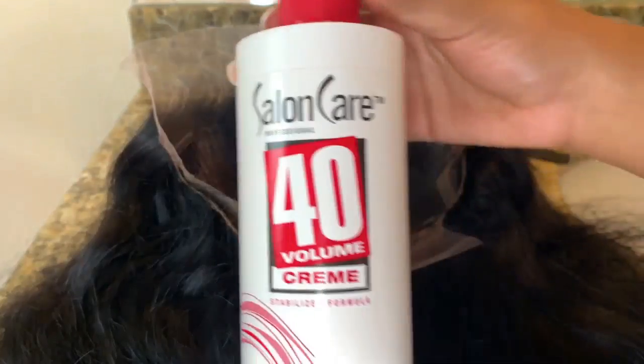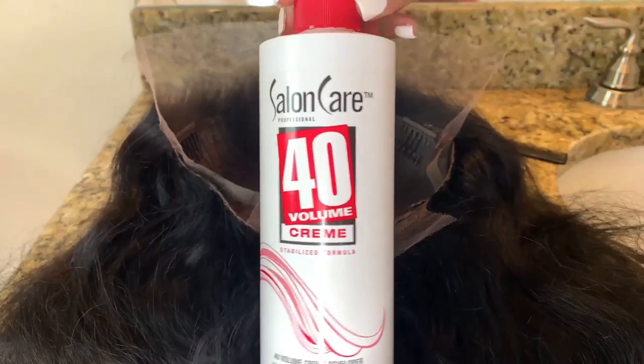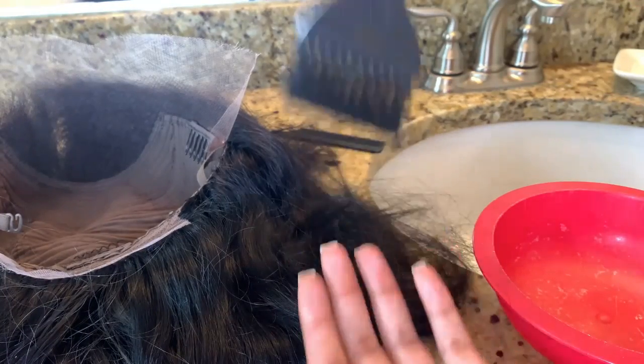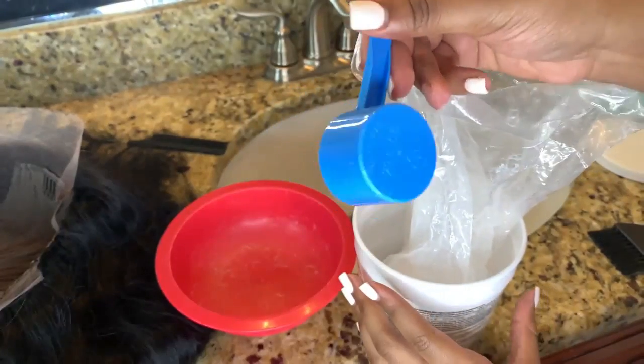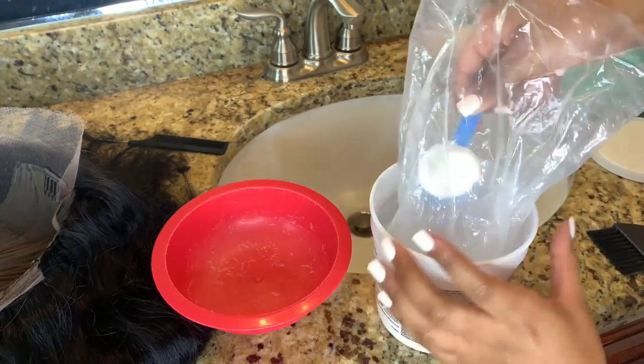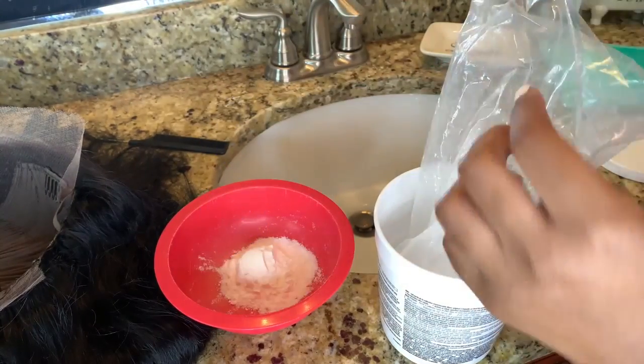These are the dark knots on the wig — we're going to be bleaching these today to make them a light brown color so that they match better with my skin tone. The bleach I'm using is Clairol BW2 and Saline Care 40 volume developer. This is my favorite developer and you can get it from Sally's.